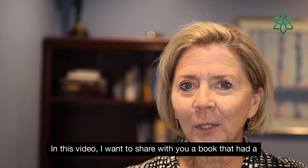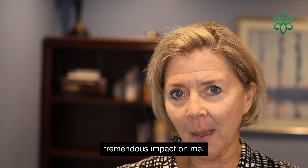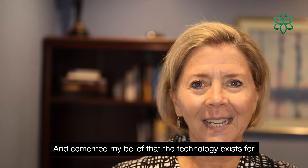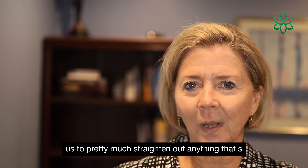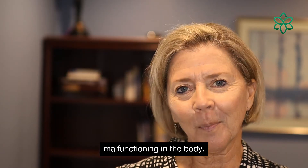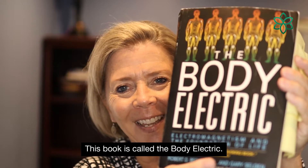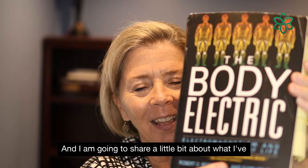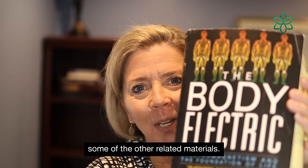In this video, I want to share with you a book that had a tremendous impact on me. It cemented my belief that the technology exists for us to pretty much straighten out anything that's malfunctioning in the body. This book is called The Body Electric, and I am going to share a little bit about what I've learned reading this book and some of the other related materials.